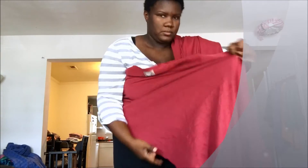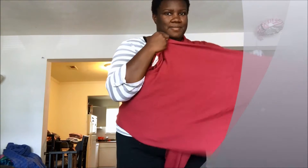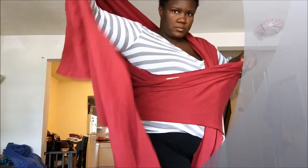Then I tuck the tail between my legs. I bring the opposite side around my back and up over my right shoulder, and I make sure that it is spread across my back as well, then I pull to tighten it.